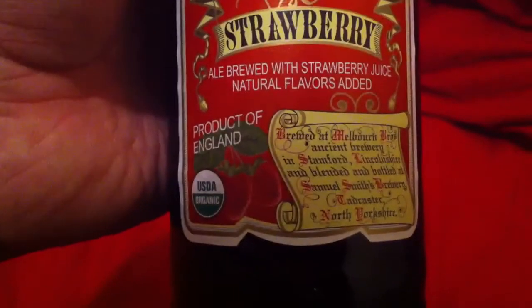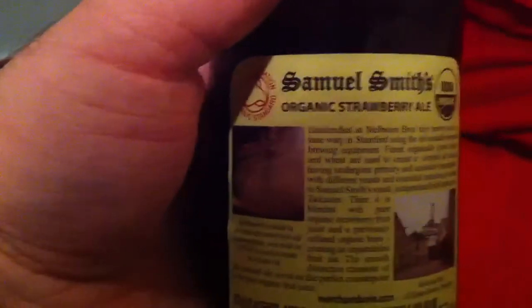This is a product of England. Let me bring the actual bottle up over here so everyone can take a look. It is a product of England from Samuel Smith. It is brewed at Melbourne Brothers ancient brewery in Stamford, Lincolnshire — I think I said that right, though I could be wrong on the pronunciation.